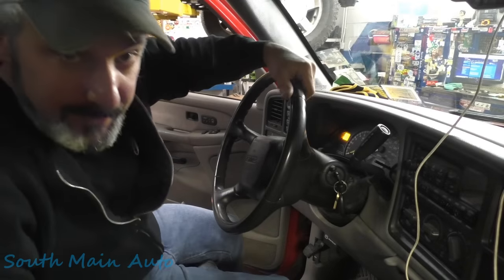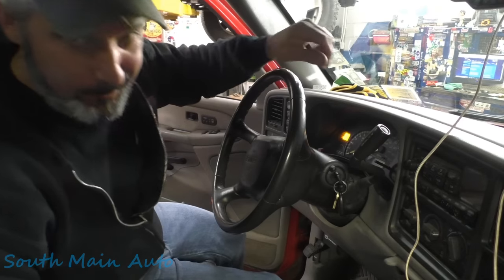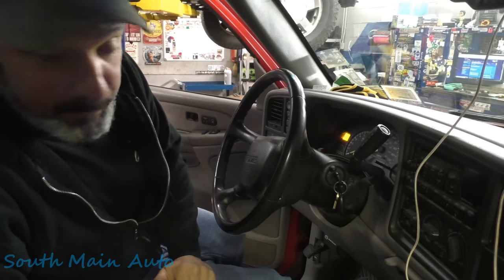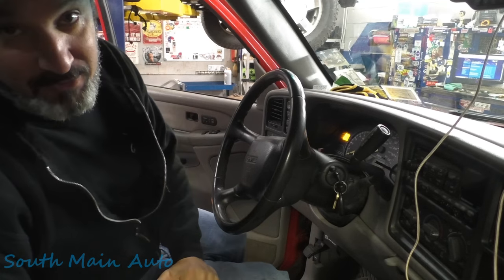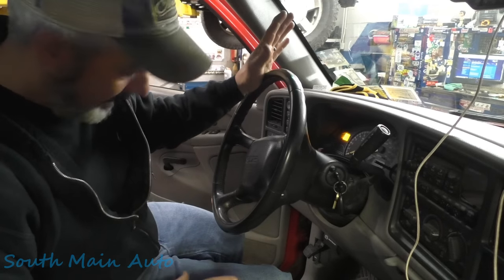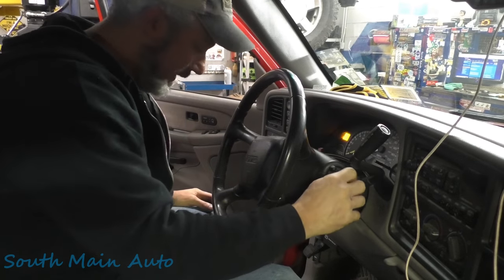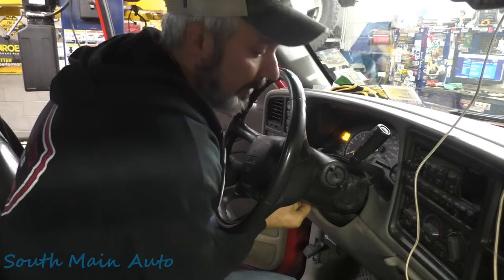Welcome back to the Self-Made Auto channel. We're sitting inside a 2001 Chevrolet 1500 with the big 5.3. It's got the flashing security light — with the key off it's supposed to flash, but when the key is on and you're at the gas station and it won't start and it's flashing, that really tends to tick a person off. The guy's had enough — it's got the classic PassKey sensor failure these Chevys experience.